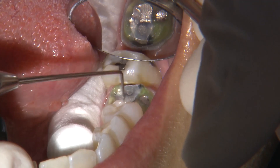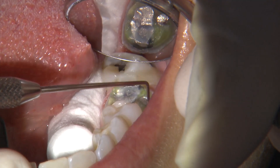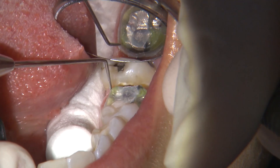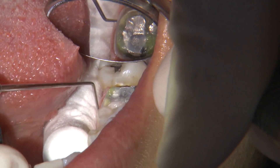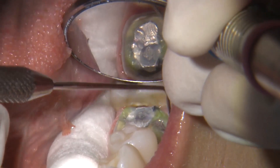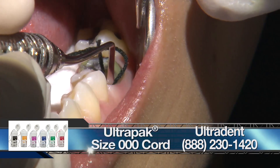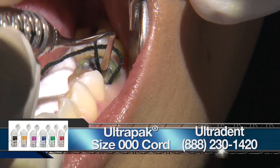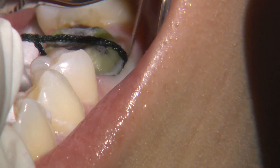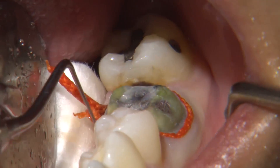Once the axial surfaces are reduced, you want to ensure a clear finish line. I trace along the axial line angles and the shoulder of the margin to confirm there are no undercuts, which is very important when milling CAD/CAM restorations. Even with a digital impression, the fundamentals of good dentistry must be followed: proper tooth preparation and sufficient gingival retraction so the margins are visible in the digital impression.